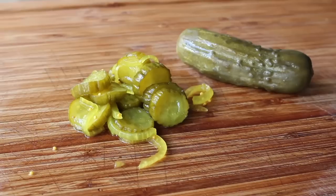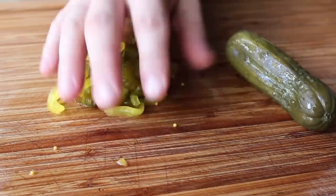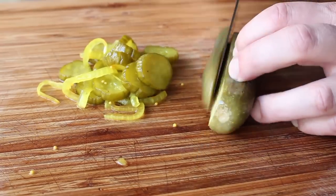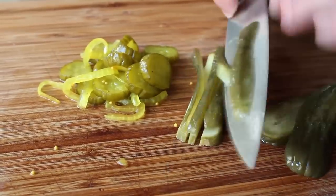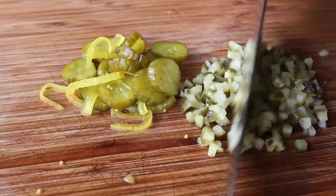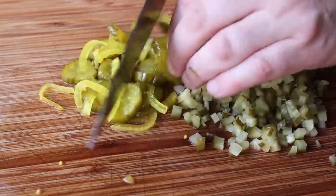Once our mayo is in, it's on to the next and second most important ingredient: the finely diced pickles. I'm going to use a combination of regular dill pickles and bread and butter pickles. For the dill pickle, I'll cut it in thin slices, then into little sticks, then turn it and give it a nice dice, continuing until it's as small as you want — that's up to you.